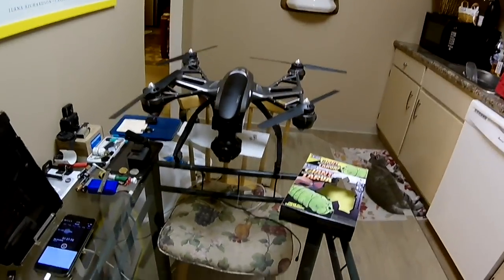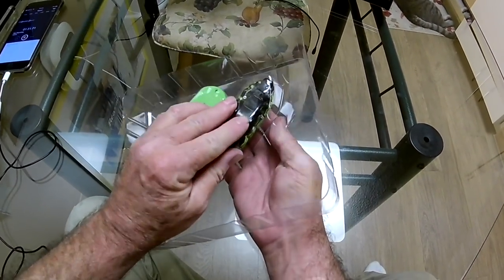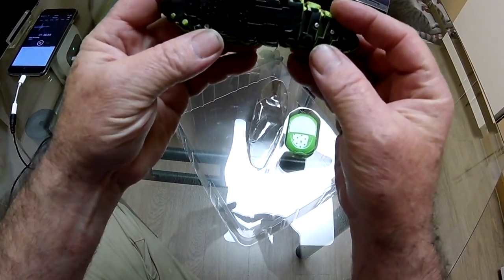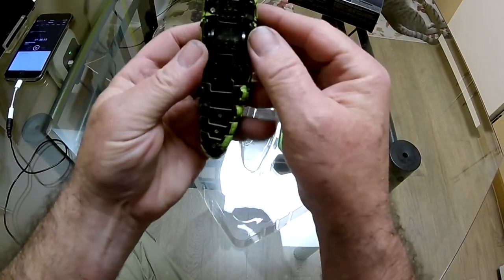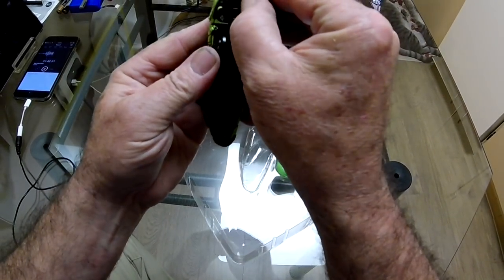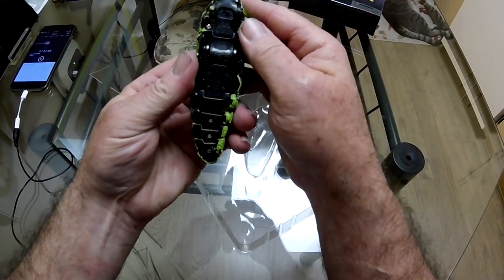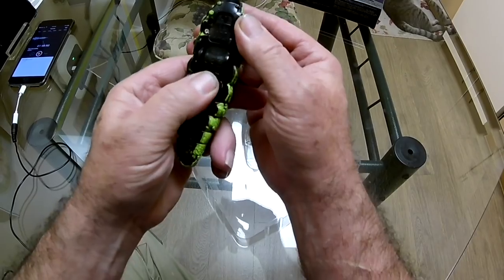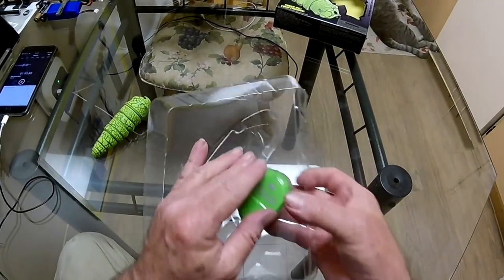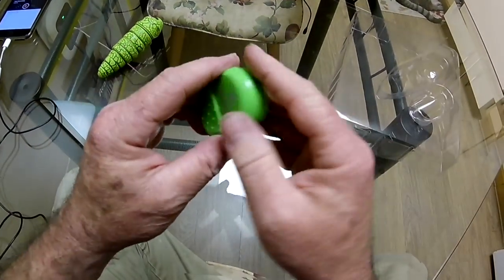Very simple packaging. There's an on and off switch right there. The switch was on, so I don't know what the story is with that. It might be dead — the battery already might be dead before we even get started.